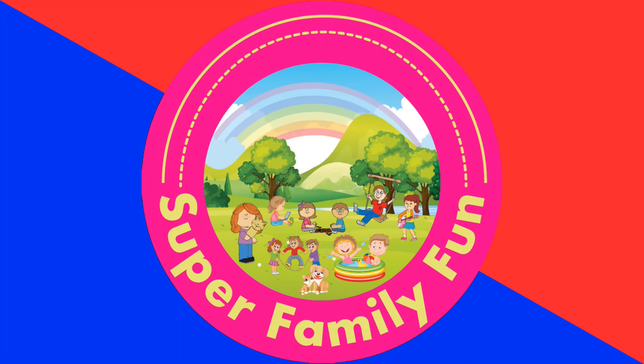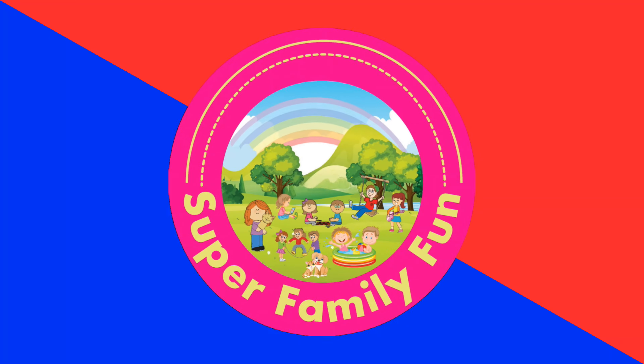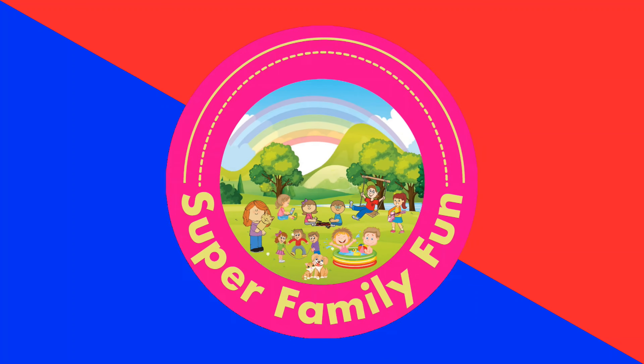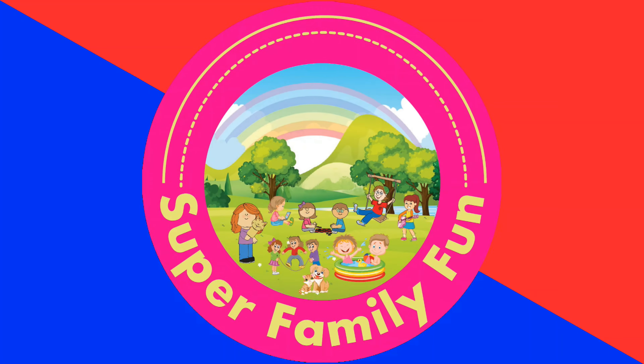This has been Super Family Fun! Thank you for spending time with our family, we really appreciate it. If you like this video, please press that like button, subscribe and become part of the family. We'll see you in the next video. Have a nice day!